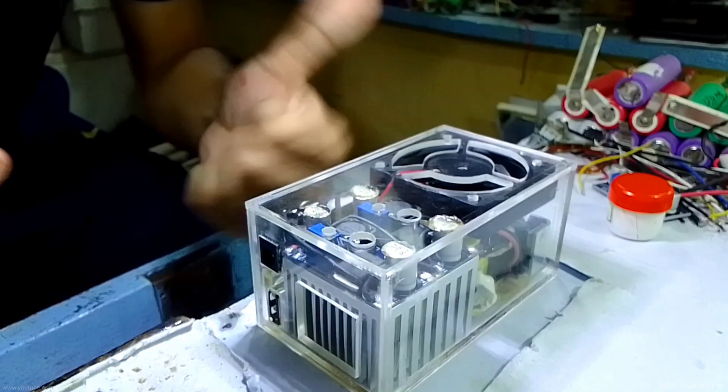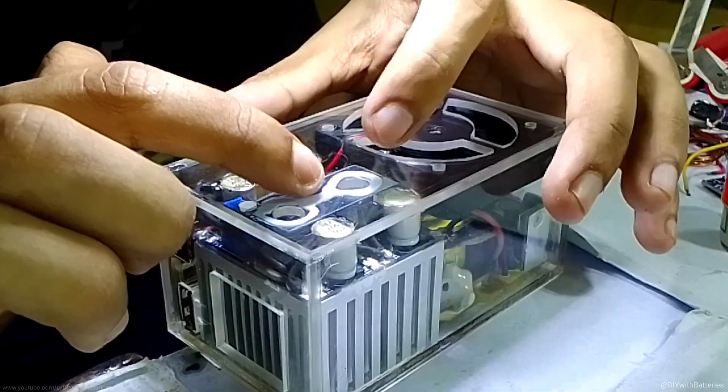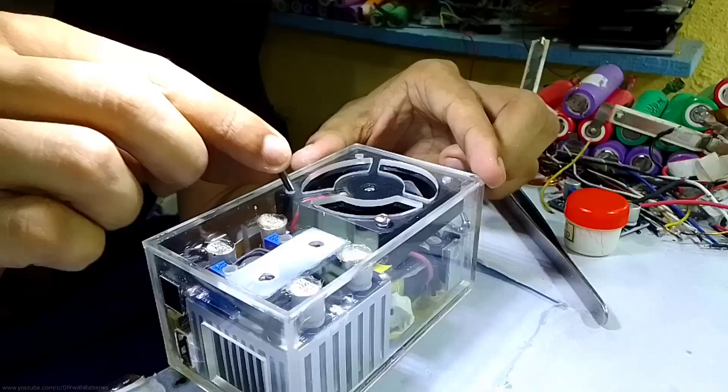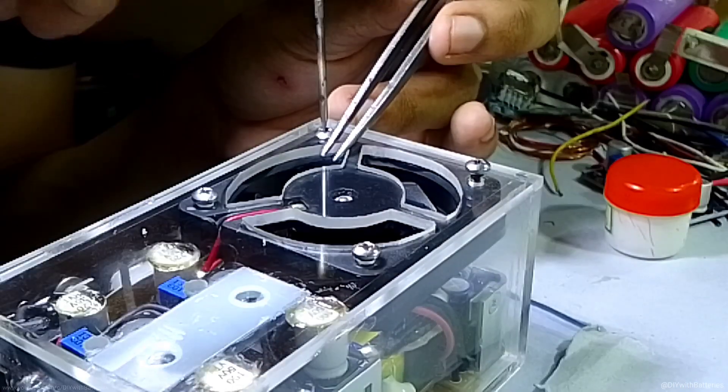That's fine until it blows up. I also closed the two holes with a small piece of plastic so the air can only be absorbed from one direction through the heatsink. Then I used some screws to hold the fan tightly to the output of the acrylic glass.